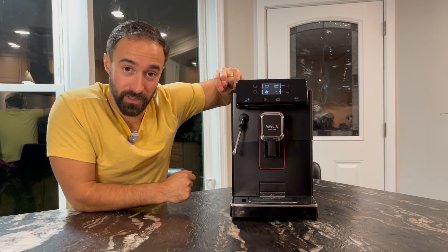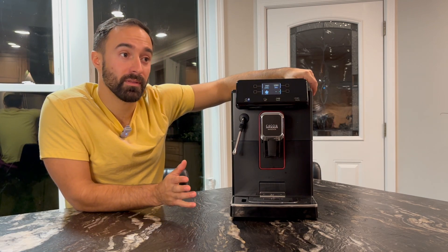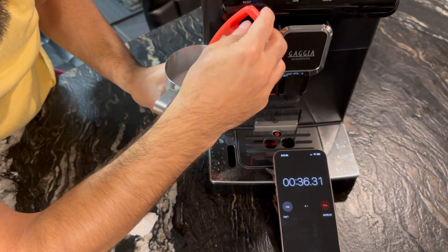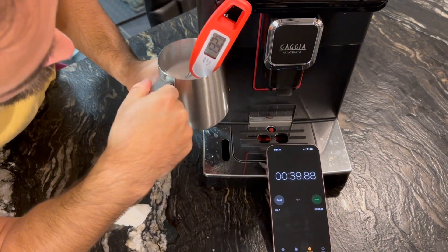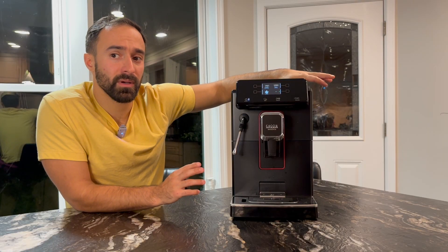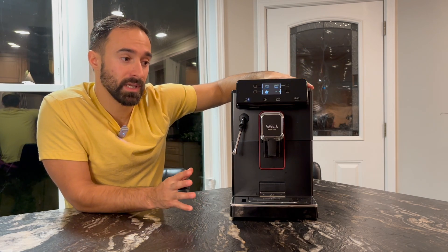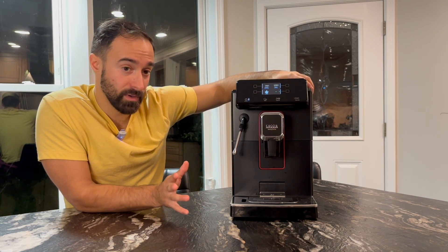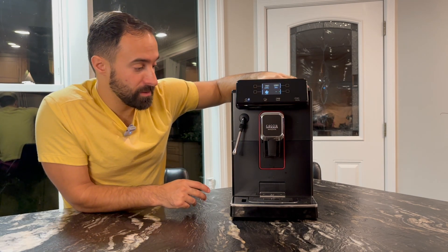The other thing I really like about it is how fast it steamed. We were able to steam milk in about 35 to 39 seconds, getting milk up to 130 degrees. The startup is a little bit slow — it takes a little while for it to start steaming — but the steam is very hot and it pushes out very quickly. So that's my first pro and my favorite thing about the machine.